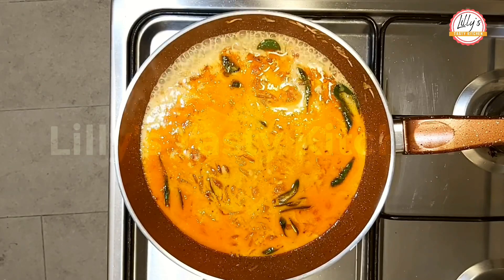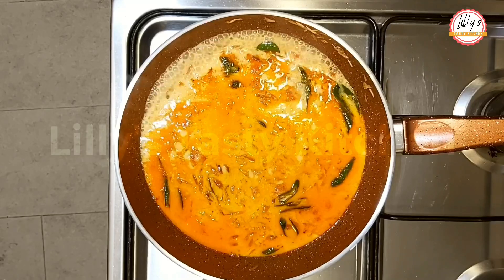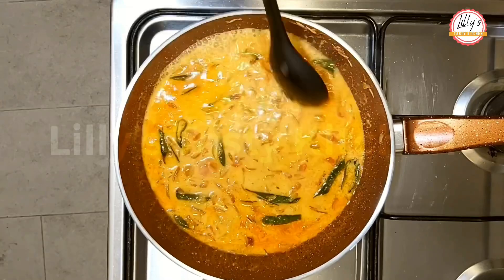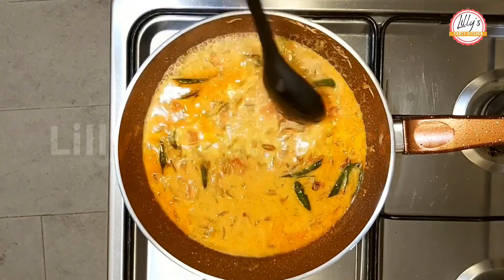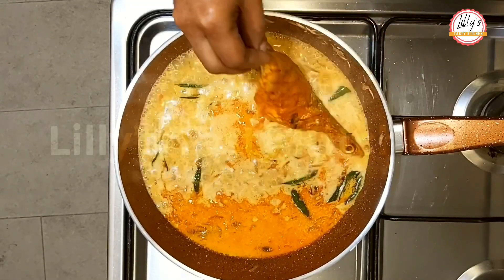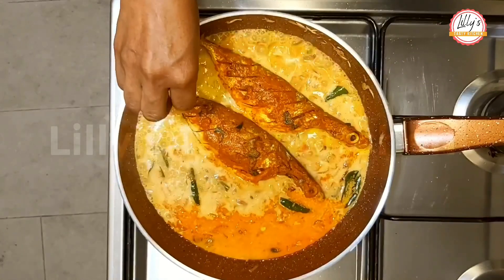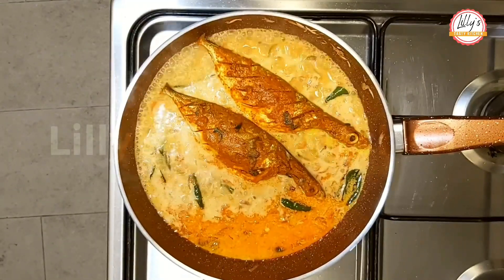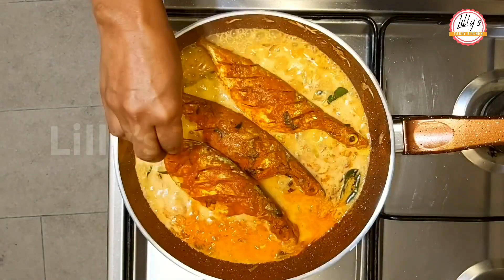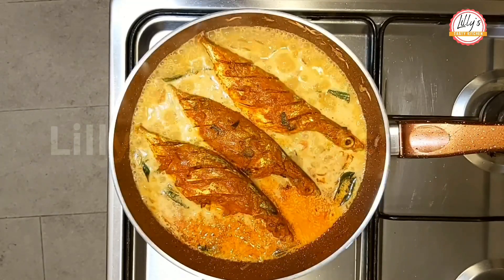We will cut it in the pan. I will add 1 teaspoon of small spice and I will finish it with a marinate. We will make it in 5 minutes.